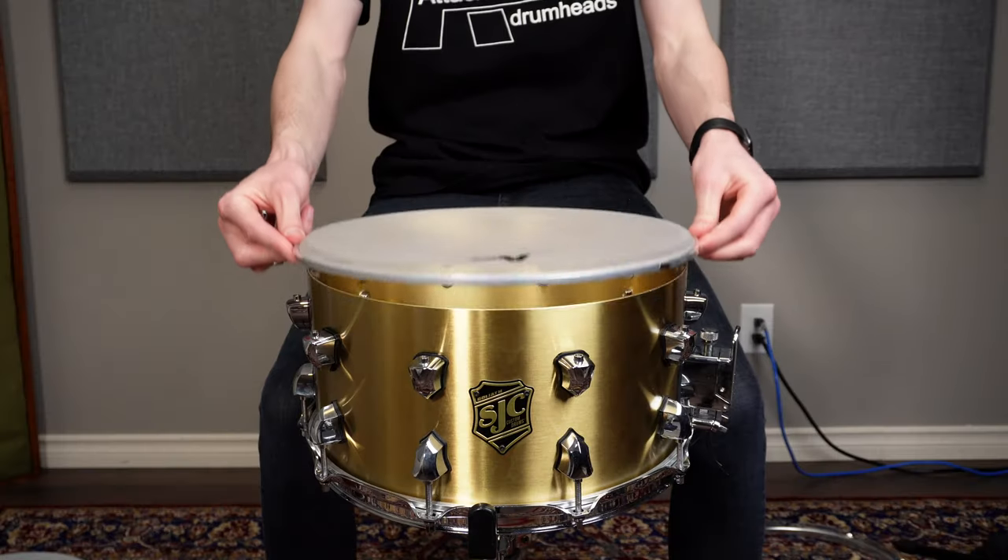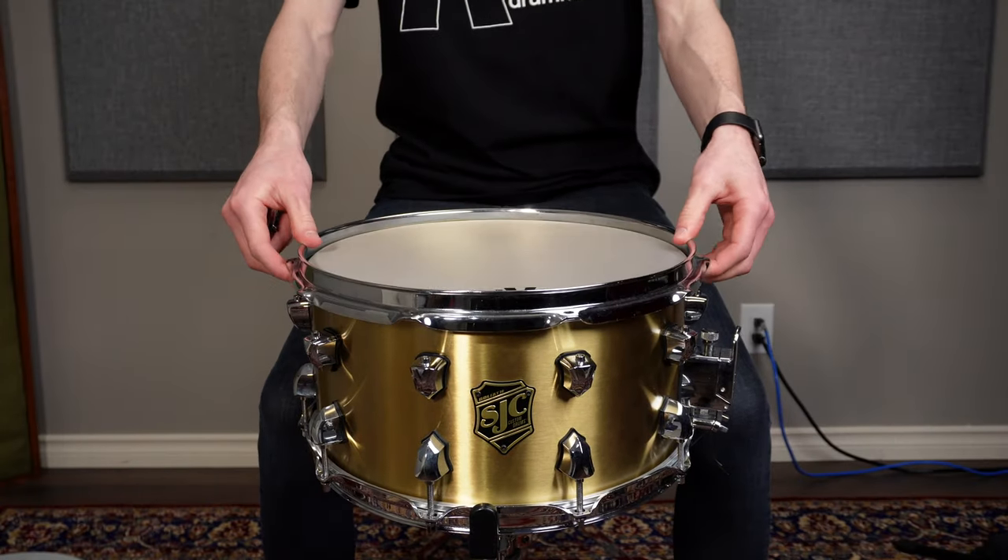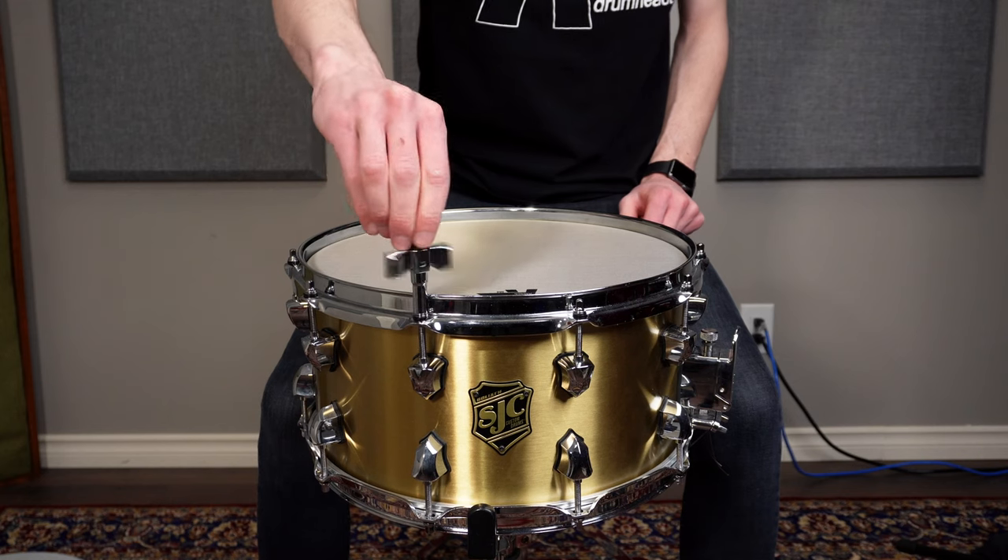As drummers, finding the right place and time to practice can be a challenge, simply due to the volume an acoustic drum produces. With mesh drum heads, we can significantly reduce the volume of our drums while retaining a similar feel, with the ability to increase or decrease the tension of our heads.